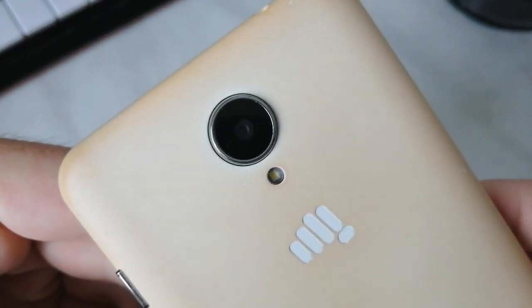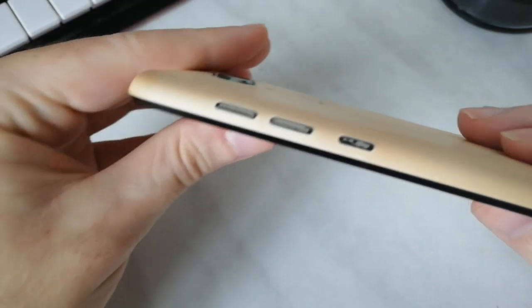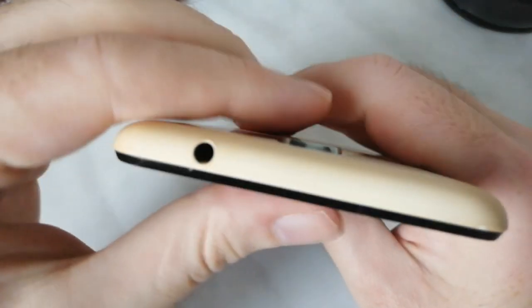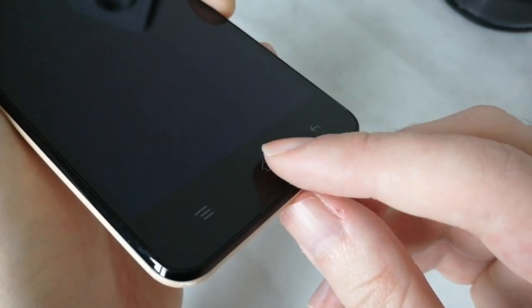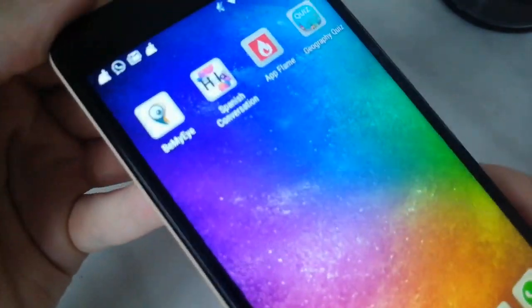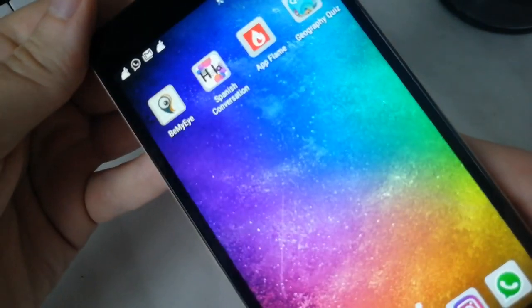The back camera is 8MP autofocus, which can produce somewhat decent pictures in good lighting. There are two separate volume keys on the side, a lock/unlock button, and a 3.5mm headphone jack. At the front, the smartphone has three buttons on the bottom and a 2MP front-facing camera. The screen is IPS — not the best IPS, but I never had problems with brightness even on really sunny days.